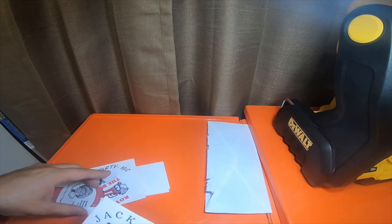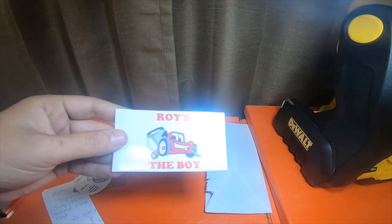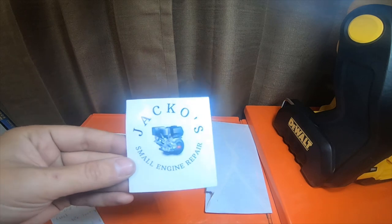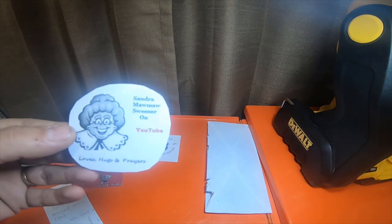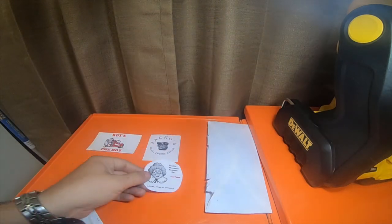Alright, so looks like they sent me some stickers from a couple of people. Roy's the Boy — it's a good channel. Jacko Small Engine Repair — another good channel. I got one from Sandra, Mama Sweener on YouTube. Her sticker's neat. I like her sticker.